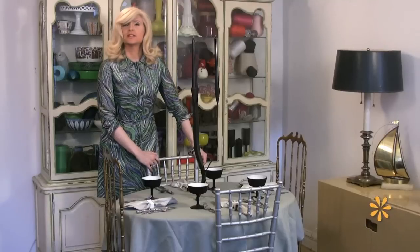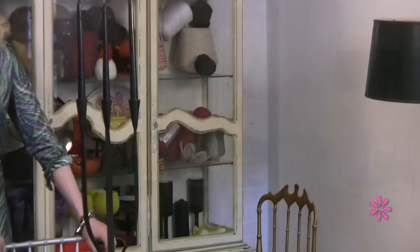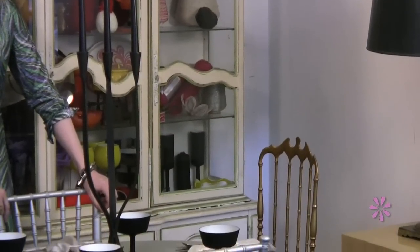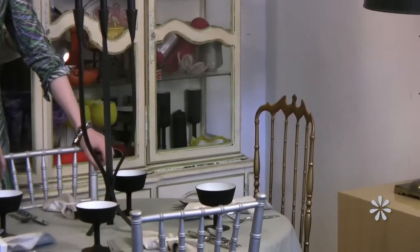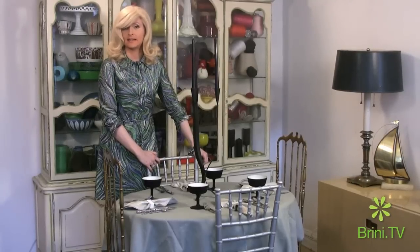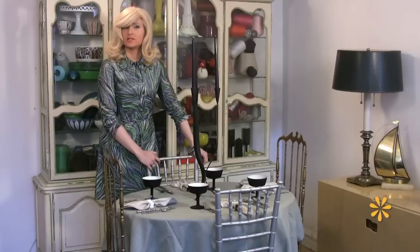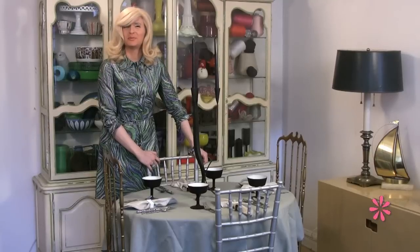In addition to those glazed linen napkins, I am using this wonderful black candle holder. It's made of wrought iron and they can be found on eBay by doing a search for wrought iron or black candle holder mid-century, and they come up every once in a while. Sometimes you can even find them at thrift shops.